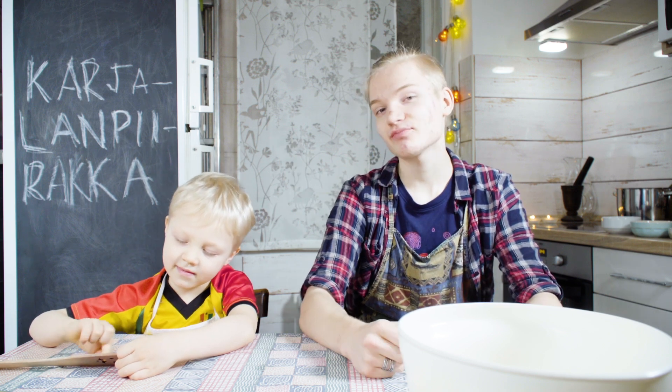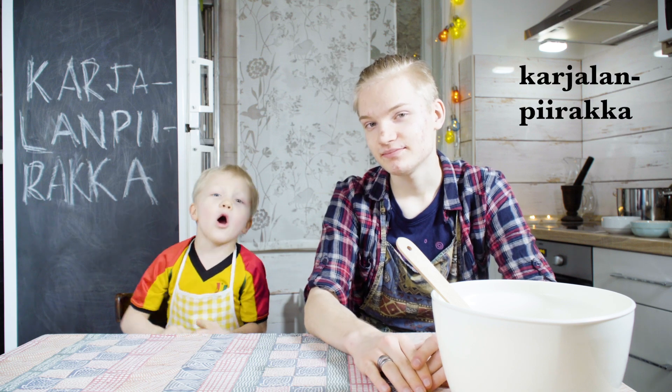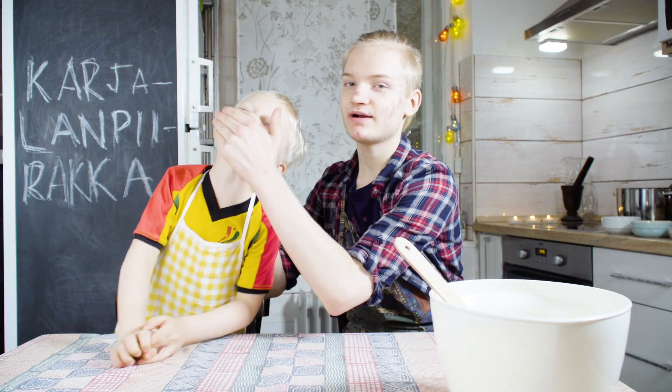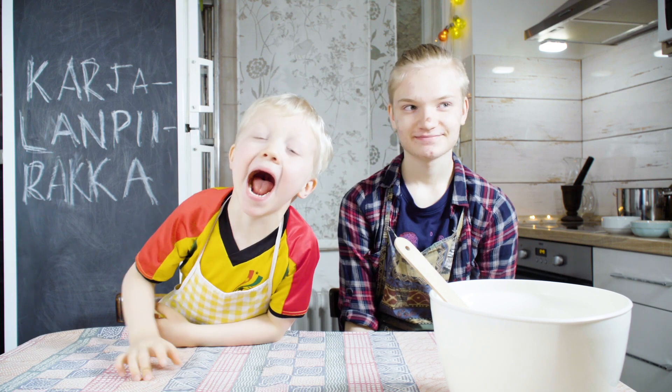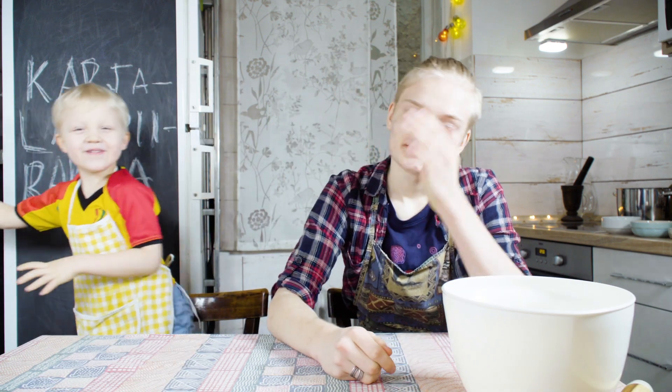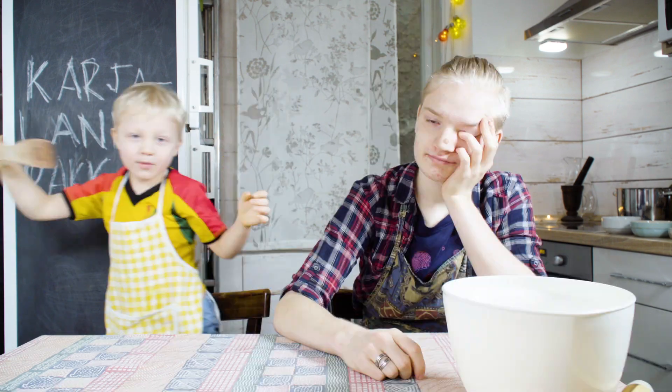Hi, my name is Kirikou, and this is my favorite brother Namiguk. In this video we're going to make a heinalasta! We're going to make Karjalan pirakka — or Karelian pie. They are traditional Finnish pasties from the region of Karelia. They are actually so traditional that the European Union has granted them a traditional specialty guarantee status, which means we can't really call our pasties Karjalan pirakka because we're not making them in Finland.